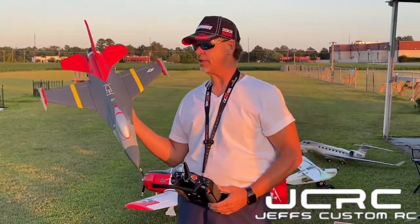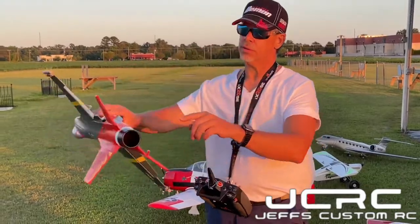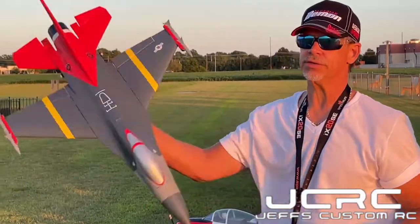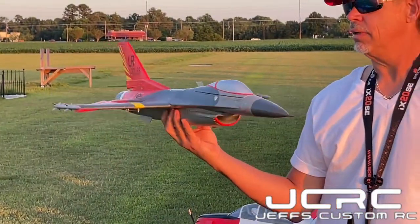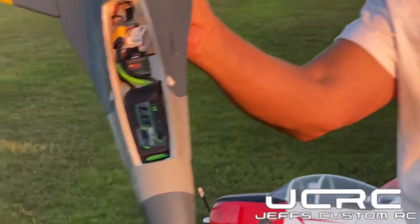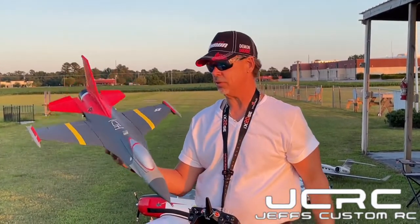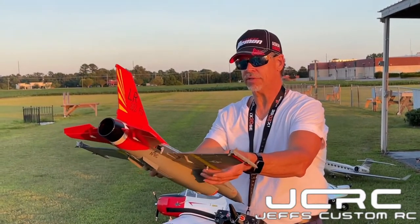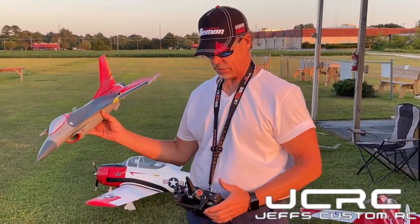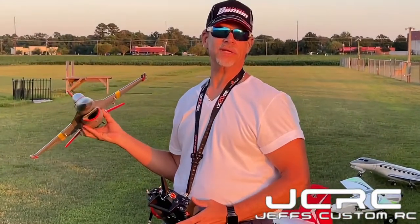Alright guys, back again with the F-16 50mm from H-King and Hobby King. You have to glue on your wings, your elevator halves, your rudder, and your nose cone. As you can see, this is already trying to auto-correct — it has a built-in gyro. Very easy setup: put your control arms on, your linkages, and your battery. Battery goes pretty much all the way forward. I did not have a setup sheet on this, but it feels a little bit nose heavy, which is good. We've got a lot of wind out here today, so we're going to see what this will do. I'll give you a little run-up so you can hear this little 50mm — she's got some good power. All we can do now is get her up in the air and see what she does.